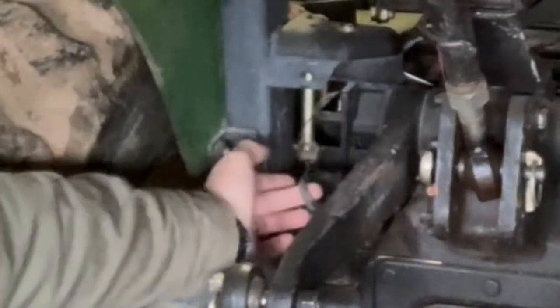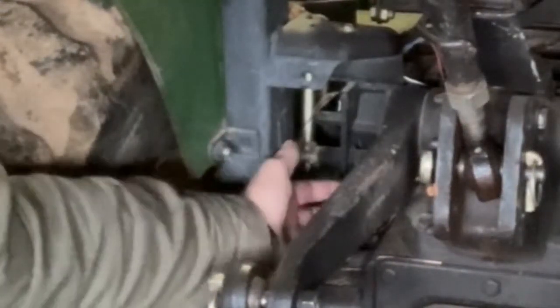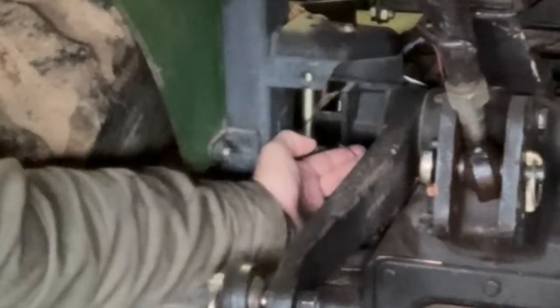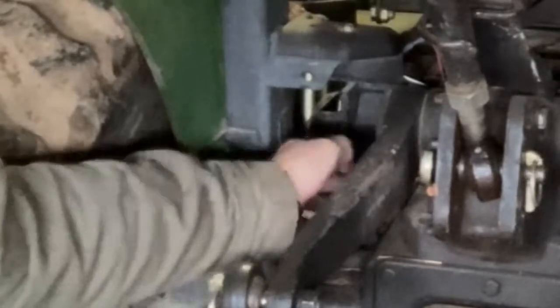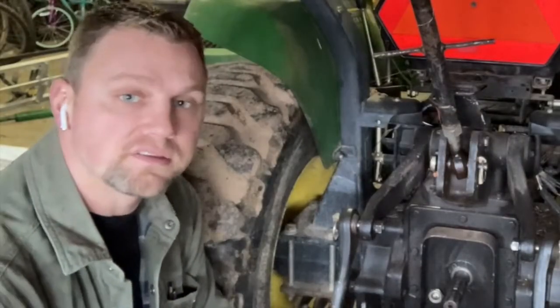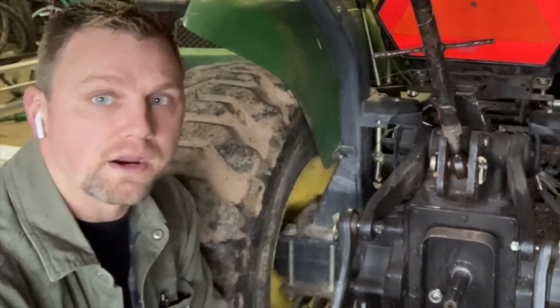Right here on the end of my tractor, we have all these wires coming in here. If you look at your tractor, they have a wire like this. This wire here is not connected to anything — it's just a bare exposed wire that from the factory, they had a little piece of tape wrapped around it.